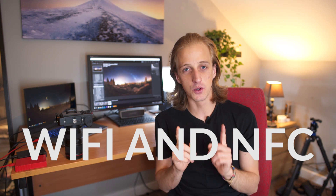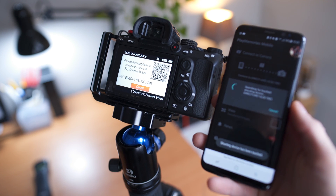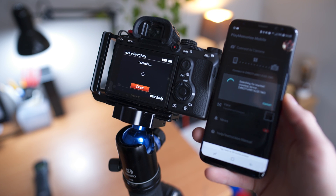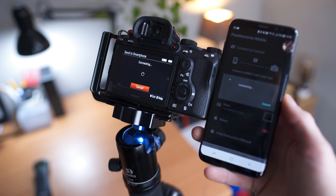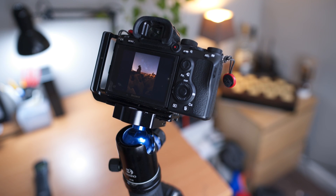The A7 III comes with built-in Wi-Fi and NFC, which work together really well. You can use your smartphone as a live view feed and control the camera remotely, but my favorite feature is transferring photos to your phone. As long as your smartphone has NFC, you just tap it to the side of the Sony body while previewing the image you want to transfer. The camera automatically makes the Wi-Fi connection — no extra buttons needed — and transfers a JPEG to your phone. You can then instantly share it on social media or Instagram Stories.